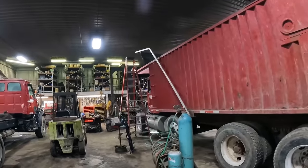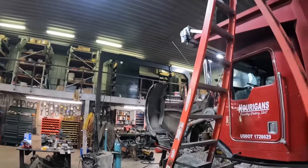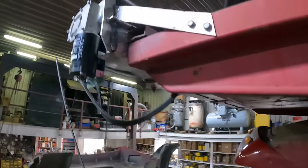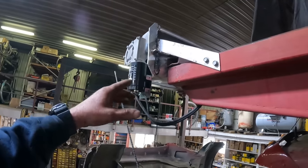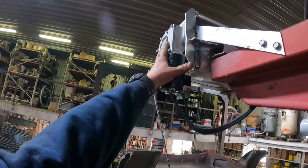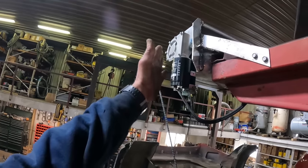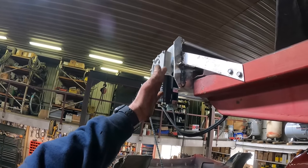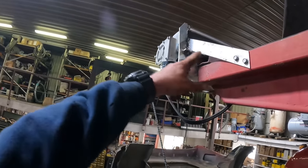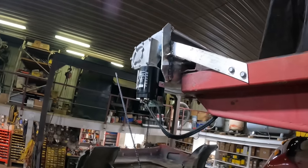We had to do some tarp work on this truck. They had a collision with two trucks on a tight driveway and ended up smacking this tarp housing. It kind of ripped the motor off and the housing — the cover that went over the electric motor that winds the tarp up — kind of bent all that up. So we got that back straightened up. I ended up welding that and then putting a piece of flat stock on there just to stiffen up the housing itself.